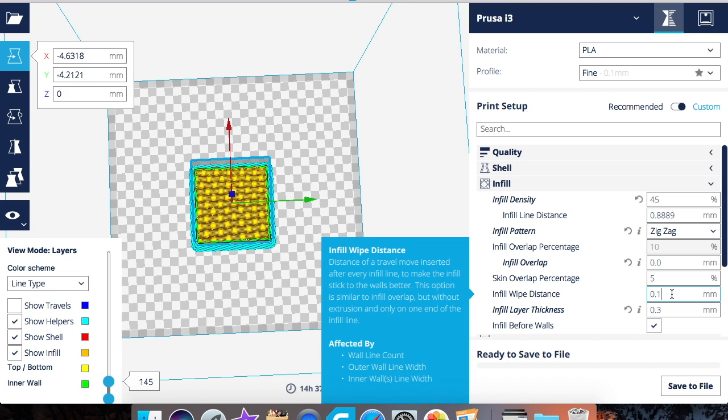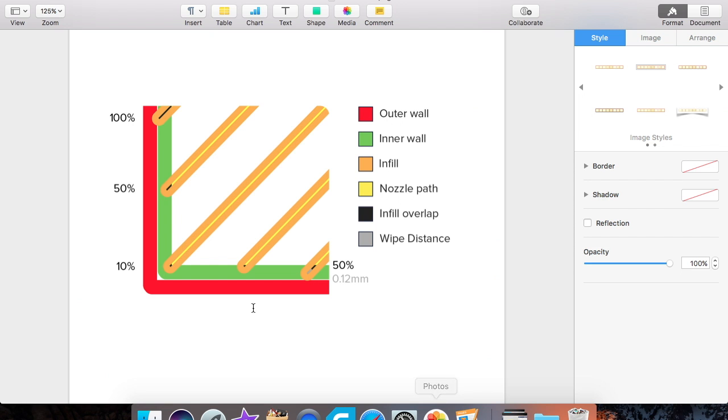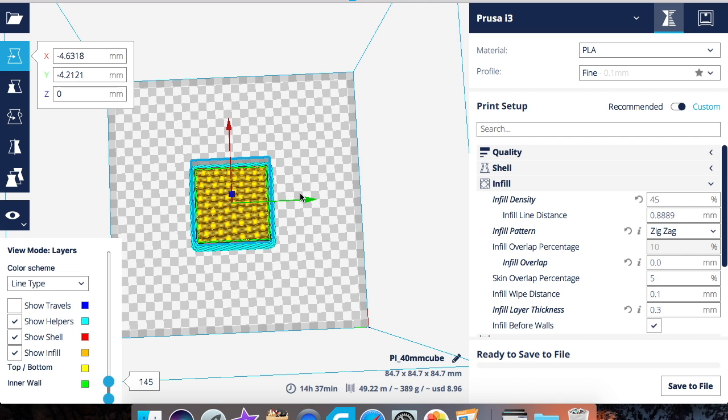Infill wipe distance tells your printer to stop extruding at the end of the infill before it reaches the wall and starts printing on it. The nozzle will still ooze a little plastic, but it stops early enough so you don't get over-extrusion on your model. Looking at the diagram: infill overlap is here, and infill wipe distance goes a bit further into the inner wall but not enough to affect the outer wall.